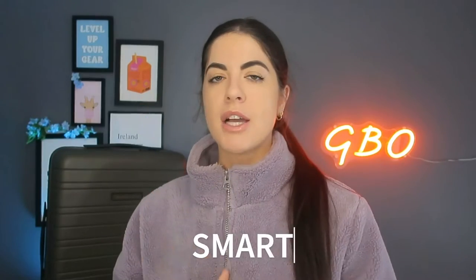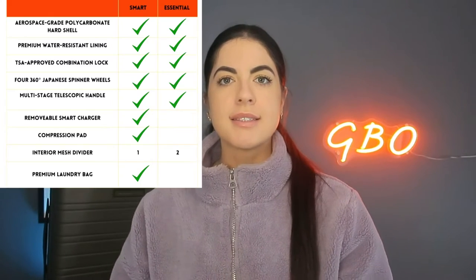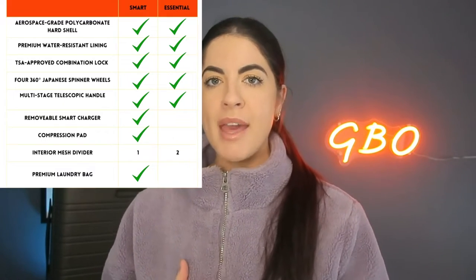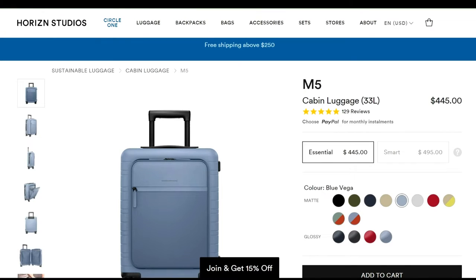So what is the actual difference between the Smart and the Essential suitcase? The Essential doesn't have the removable charger, doesn't have the compression pads, it does have double the interior mesh, but it doesn't have the premium laundry bags. The H5 Smart cabin luggage at 35 litres is priced at $445, and the M5 Essential cabin luggage at 33 litres is also priced at $445.